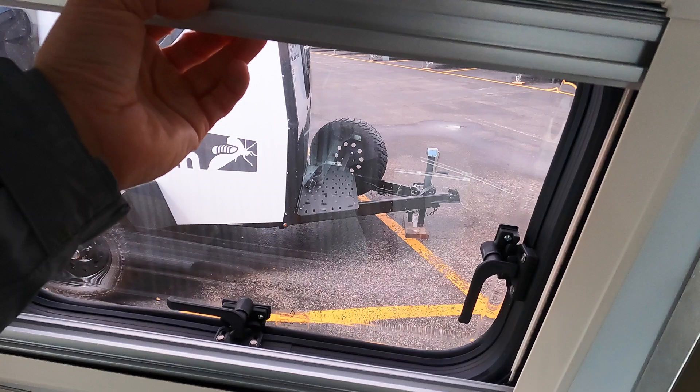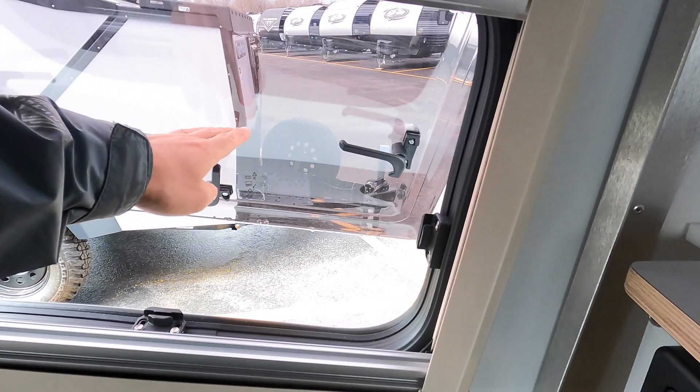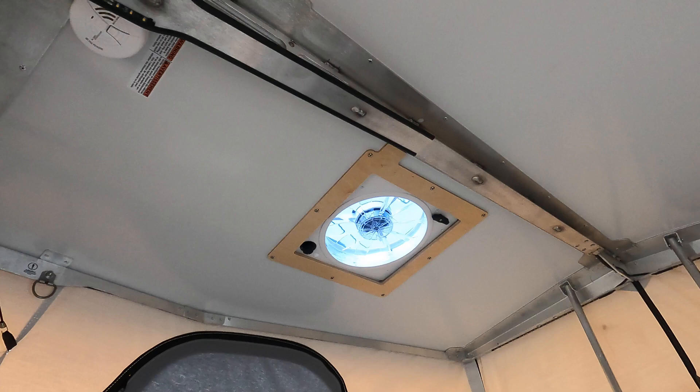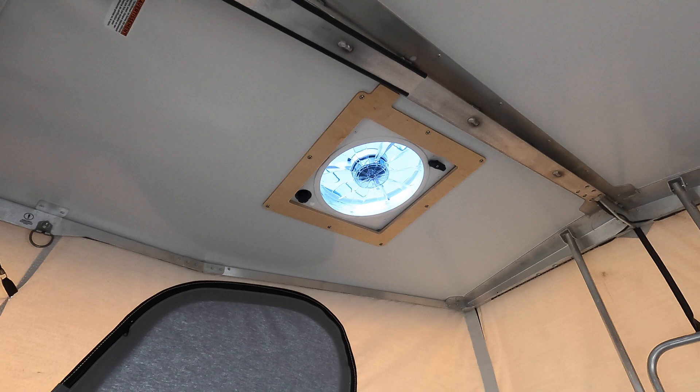All these windows have day and night shades — you could call them bug screens as well — and they do open up, every single one. You just lock it with this to keep it posted. Above you there is a 12-volt fan. If you want to air this place out and get a nice pass-through airflow, crank that on and you get plenty — if not more than needed.